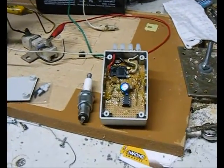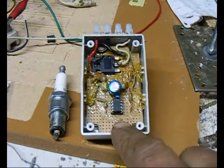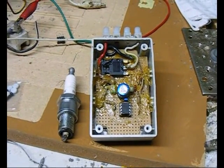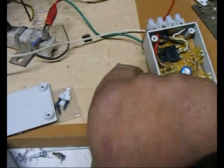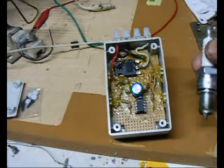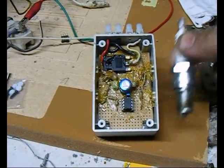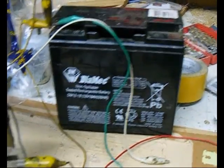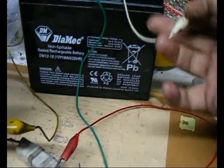Howdy fellow wood gas addicts. I've been working on a little project here — this device is a spark generator to ignite the secondary flare on my gasifier. For reference, here's a spark plug to give you some idea of how small this little device is. It works on 12 volts and has a battery, and triggers a coil to produce sparks.